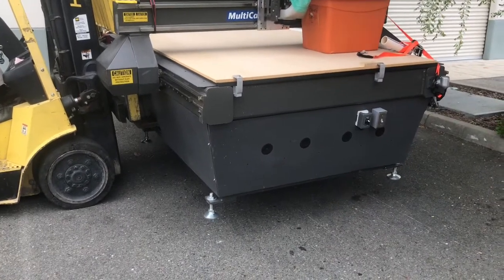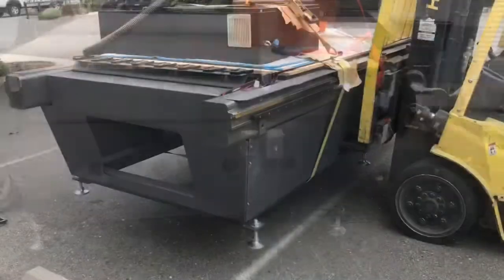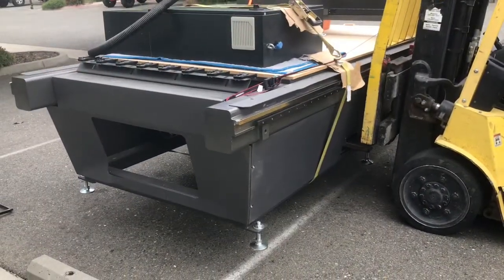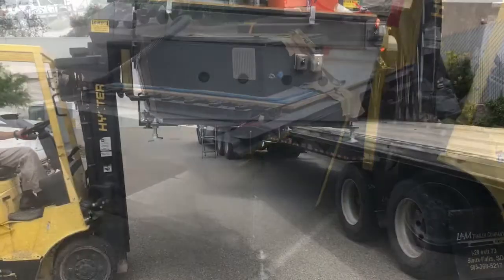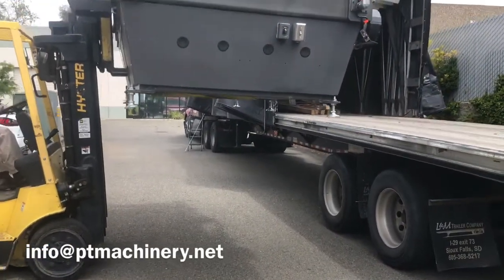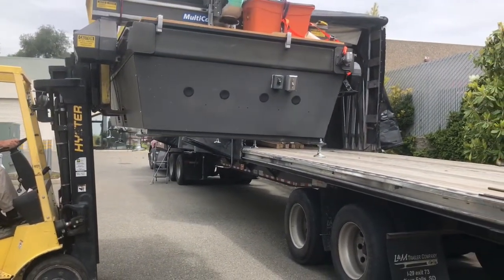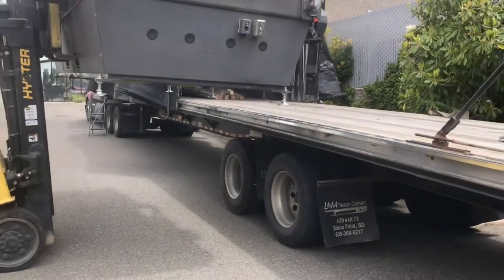Then it's just a matter of lifting the machine and driving it into position. Get just high enough to clear the truck and then you can move into position.